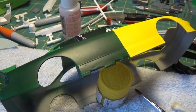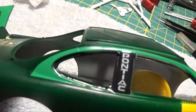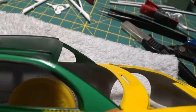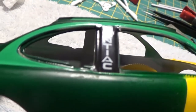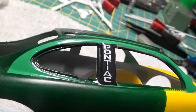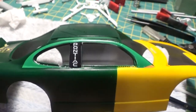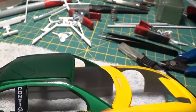The decal actually laid down pretty good — just a tiny bit of wrinkling there, but probably another bit of Walters will settle that down. The B pillar — the decal settled down really nice and wrapped itself pretty nicely around it. Could have been a bit better but I think it looks pretty good.